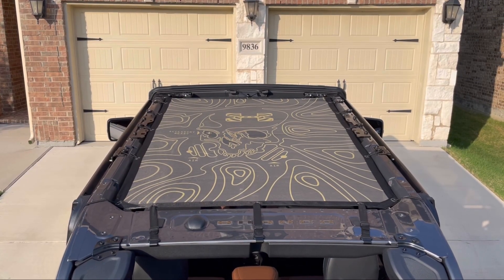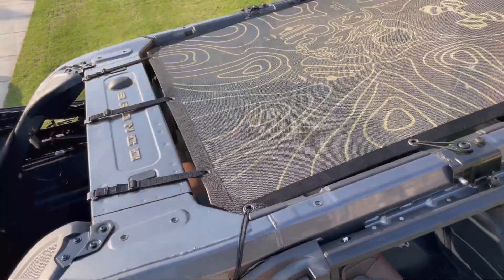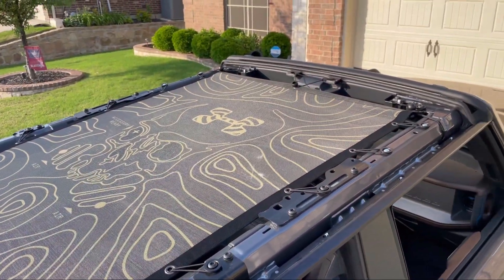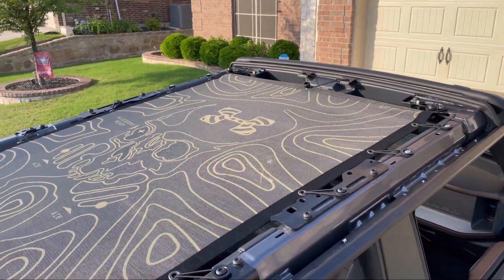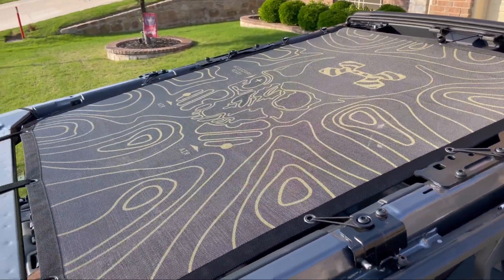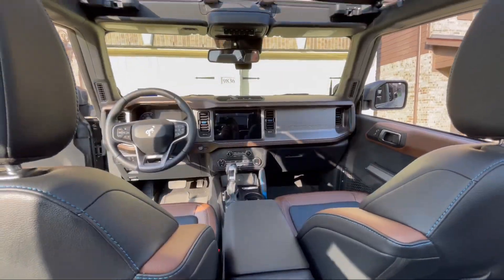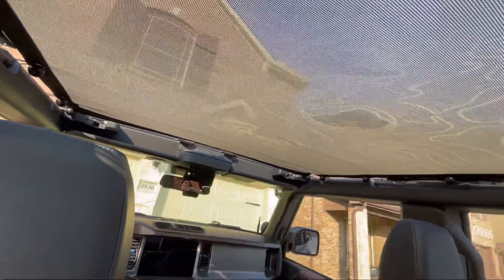And that was the final thing to do — your gear shade is now installed. The wrinkles will smooth out over time with the tension. As you can see, the print on mine looks fantastic and the quality is superb. From the inside you can see it's light, bright and airy — you can still see through it and it's just going to give you that extra protection from the sun.